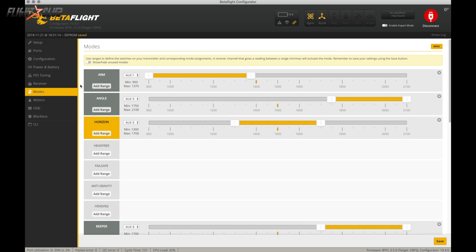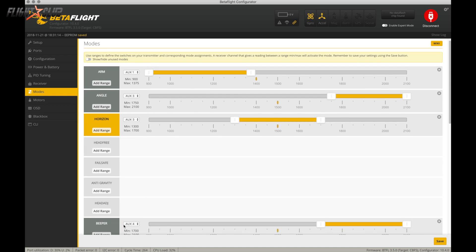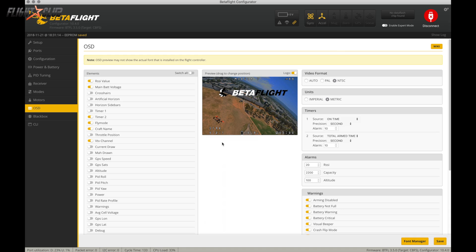In the modes tab, this is pretty much how it comes set up from the factory: arm, flight modes, beeper, and turtle mode. On the OSD tab you just set up whatever you want to show. Overall, setting up the Mobula 7 is pretty much the same as any other Betaflight quad — super easy. To bind, there's a little bind button near the top right corner of the board. Just hold it down while plugging in the battery, then go into your transmitter and hit bind.